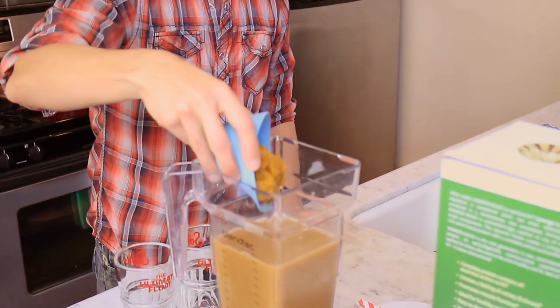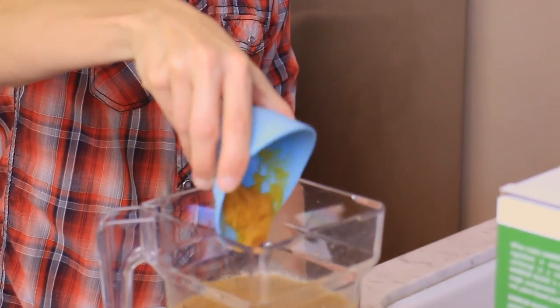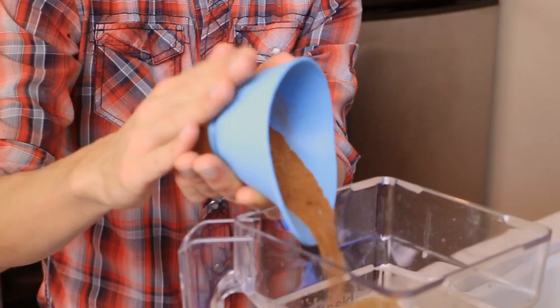We've got a half cup of organic pumpkin puree. We're going with the real thing, with not only the pumpkin puree but a mix of amazing spices: cloves, cardamom, ground cinnamon, sea salt, and pumpkin pie spice.